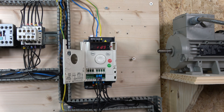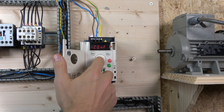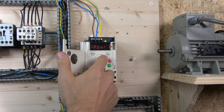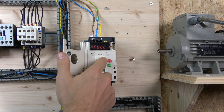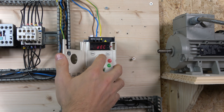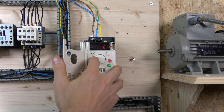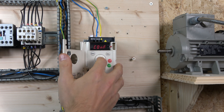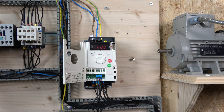One more thing we need to do: change the acceleration time. Go to Configuration, find acceleration time, and change it to 1 second so we have a better ramp-up time. Also change deceleration to 1 second as well. That's done in Configuration.